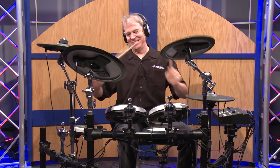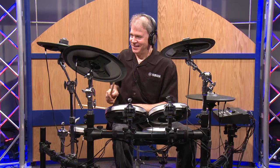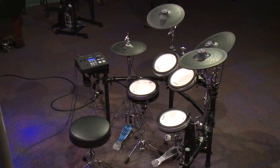It has that ending. How are you doing? I'm Tom Griffin. Welcome to Full Compass, and we're here today to talk about the DTX 750K.